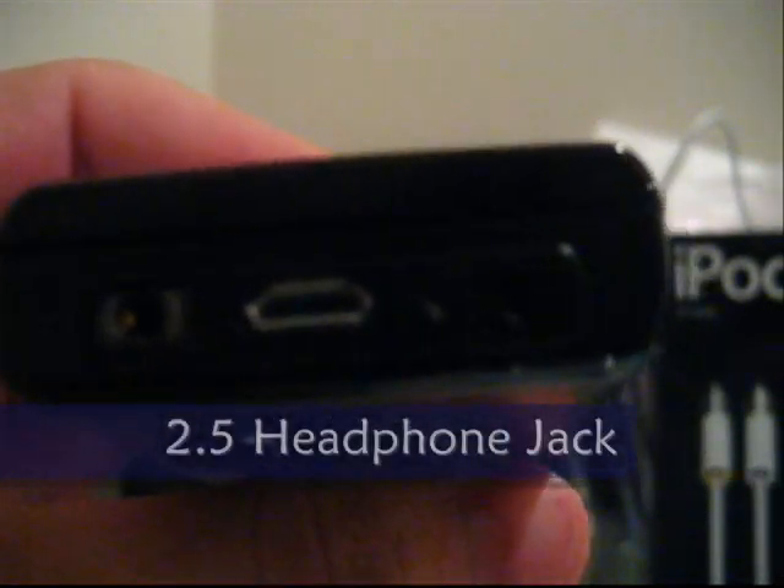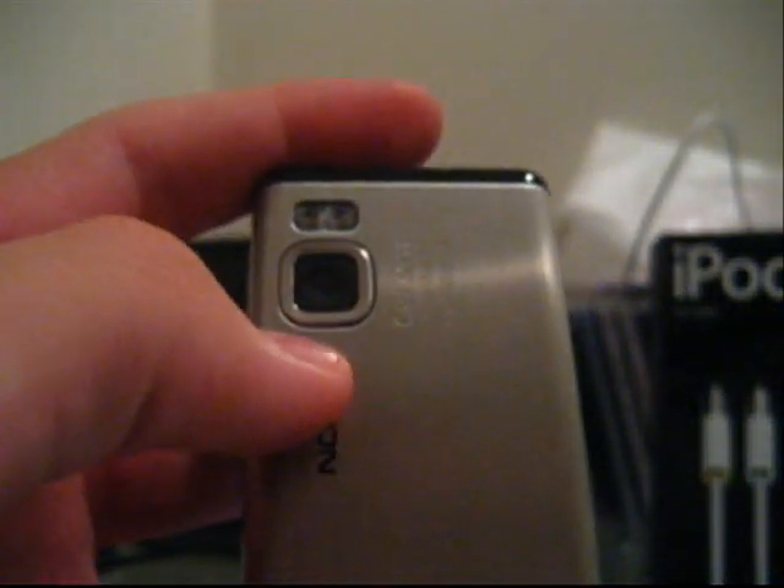To the top, we have a mini USB, a headphone jack, and a charging port. Then we have another speaker, and to the bottom we have nothing.